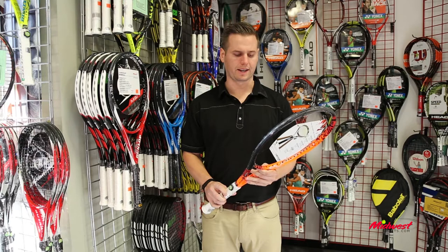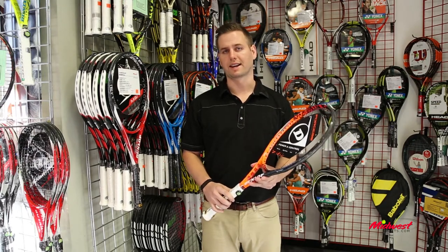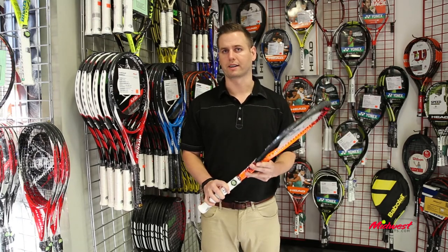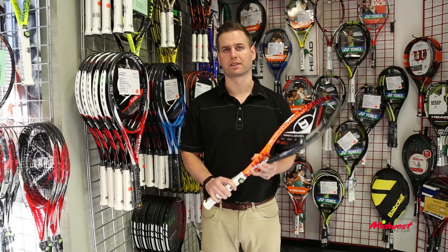Digging into some of the features within the racket: AeroSkin CX technology eliminates drag and helps the racket with aerodynamics. It's just going to make it a very, very fast racket.